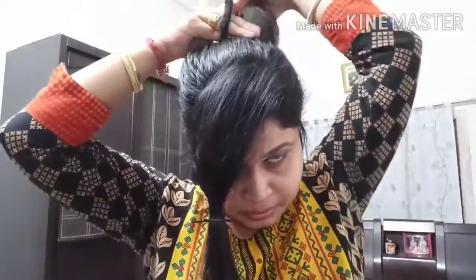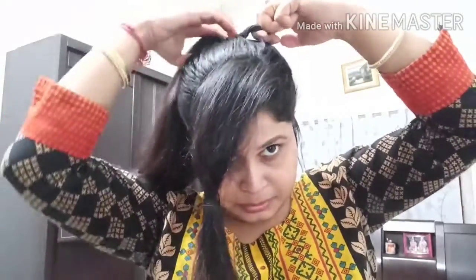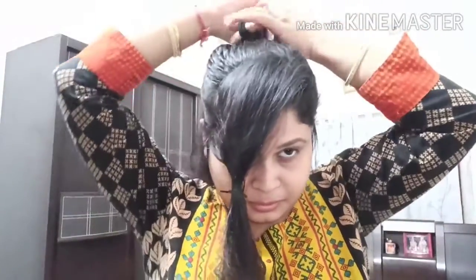Now I will tie a knot. I'm taking a black color rubber band that has a cloth coating — usual rubber bands have a tendency of breaking or tearing the hair, but these are very secured and trustworthy. I've tied the hair. Now I will pull some of the hair from the front so it doesn't become too tight.